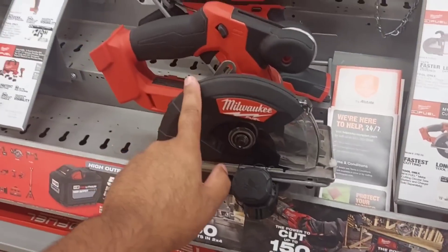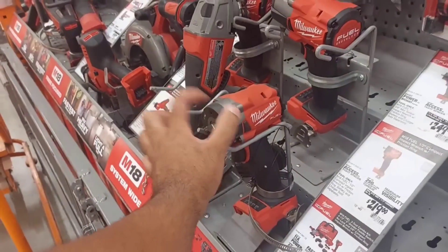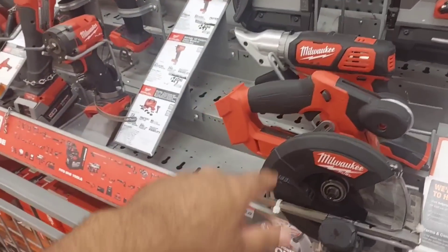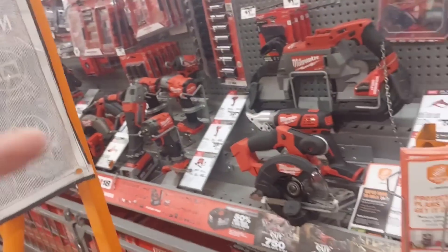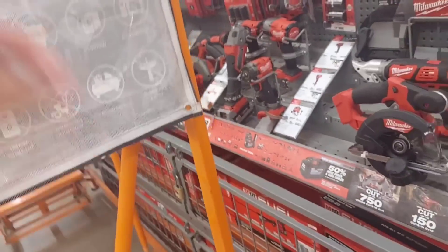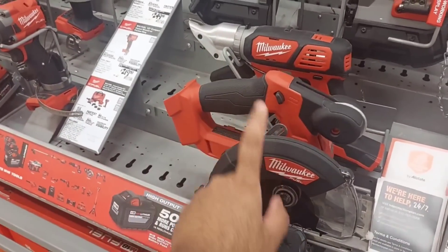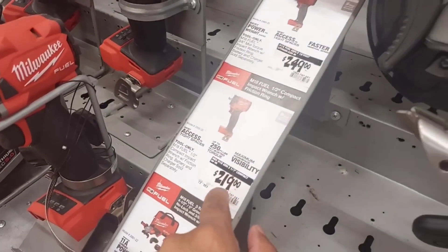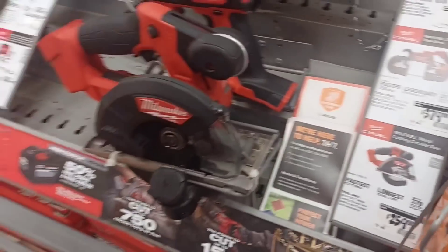This right here is their metal cutting saw combined with the impact wrench for $249 online right now. If you go to homedepot.com and search Milwaukee, you'll find this deal. Separately, the impact wrench is $219 and the metal cutting circular saw is $259, so you're saving a significant amount getting the combo.